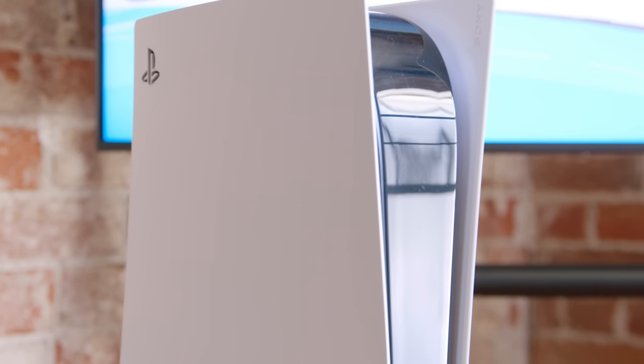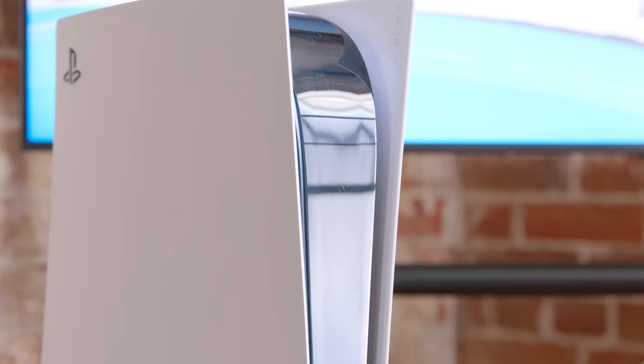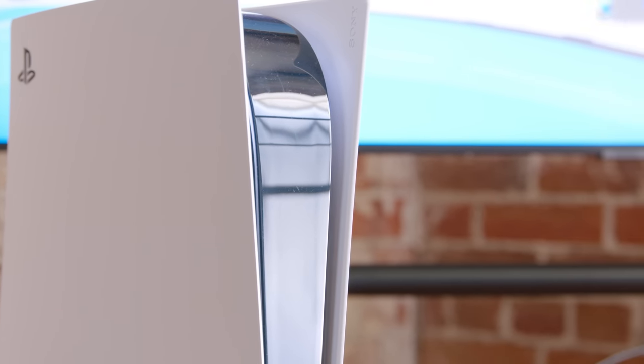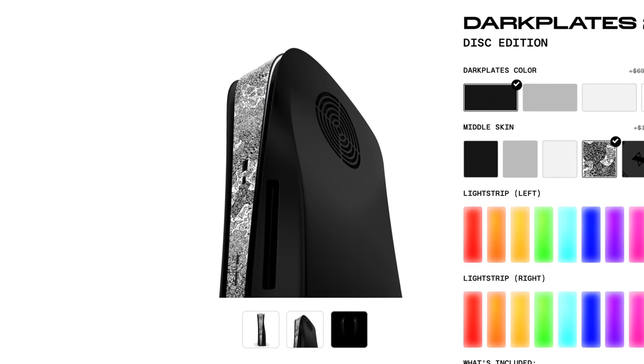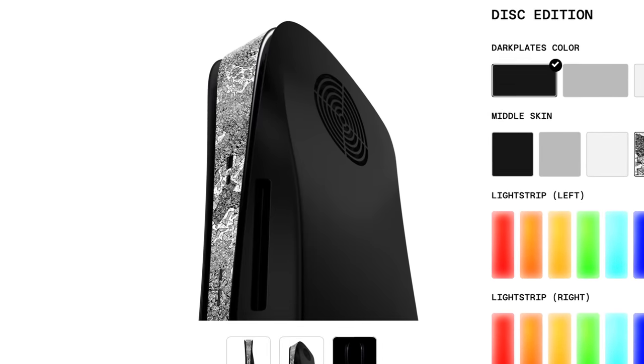And then finally, they have a skin that you can put down the middle of your PS5 that'll protect it from scratches. If you've ever moved your PS5 at all, go check it out, because that middle strip scratches so easily. So if you really want to keep your PS5 looking fresh and new, get one of these skins, because it'll protect your console perfectly. And then the last accessory is, of course, PSVR. But I'm not going to tell you to go out and buy the PSVR 1, because that thing has aged not great.